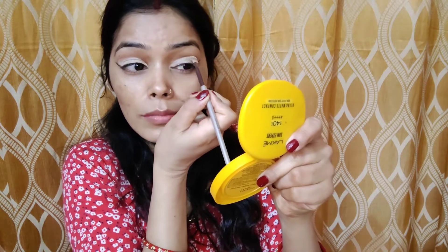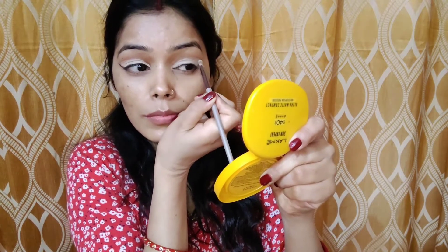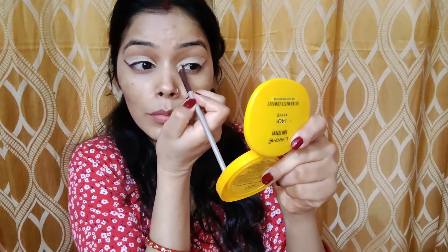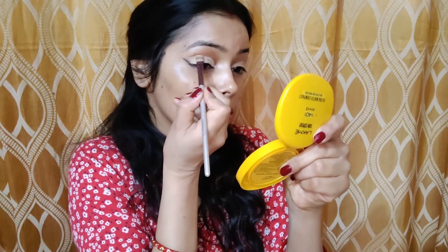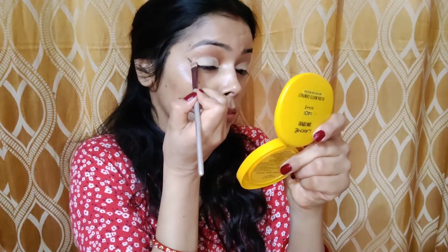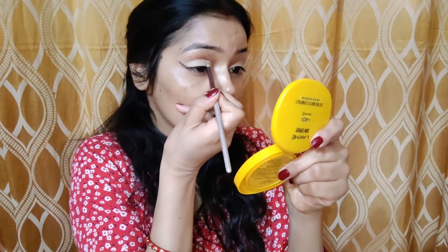I am creating this look for Durga Puja but it is a little bit on the dramatic side too. Don't worry about the outer black line — I will mix it with my eyeshadow. Applying concealer all over my lid and giving it a nice definition.